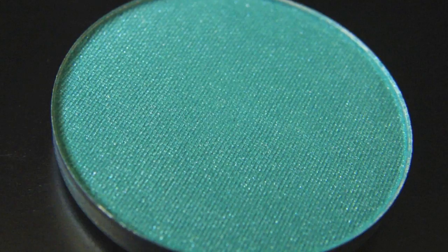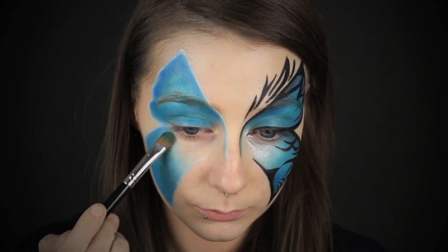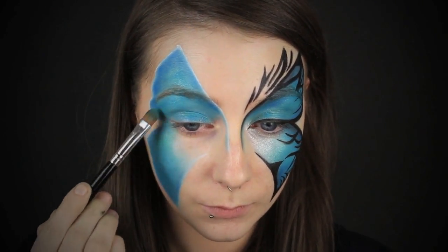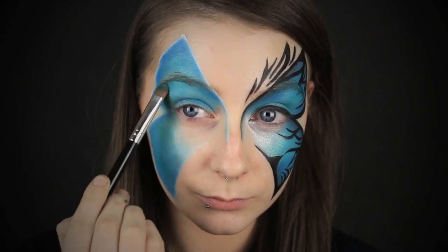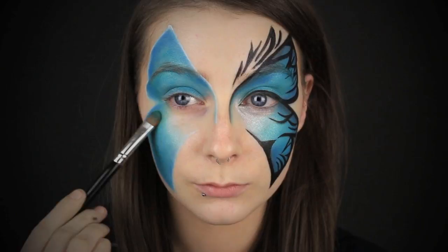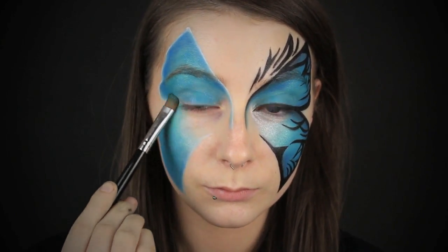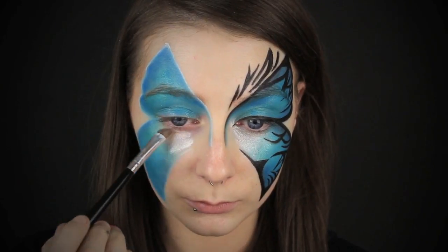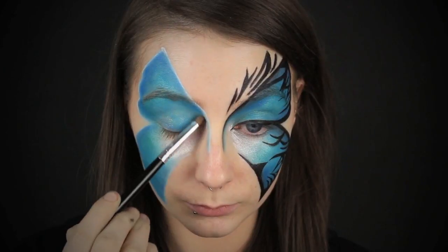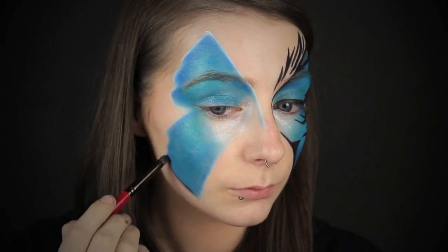Then we're going to take this greeny colour to add some more dimension. I'm using various shades of blue so that the butterfly really pops, applying this in like a backwards three shape — underneath the arch of the brow, down onto the tops of the cheekbones. Then to fill in that space we left blank, I'm going to take another pigment from Stargazer — it's just a plain white one — and I'm using this to highlight that inner portion, also bringing it down as a contour on the nose.